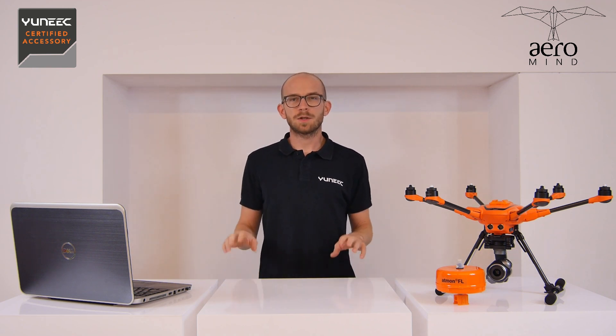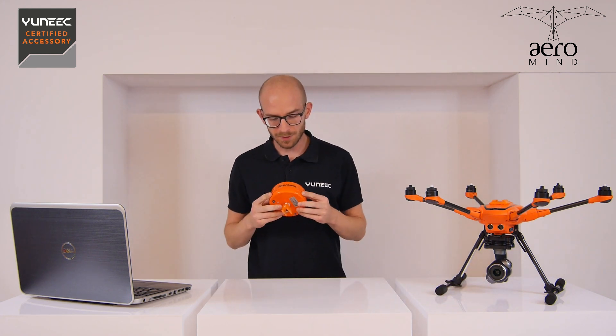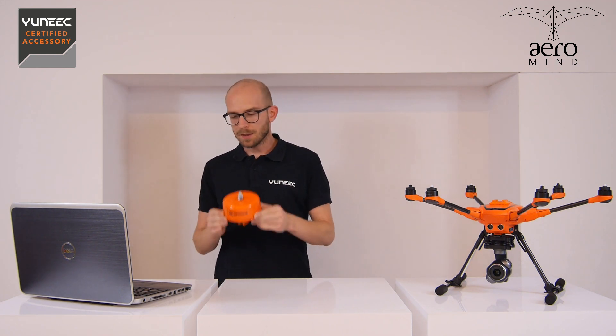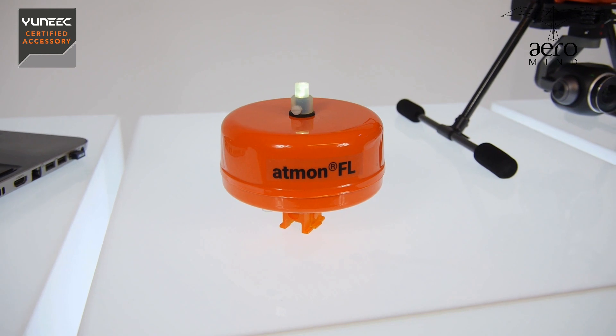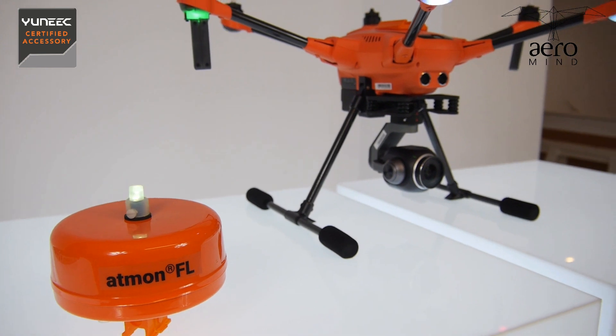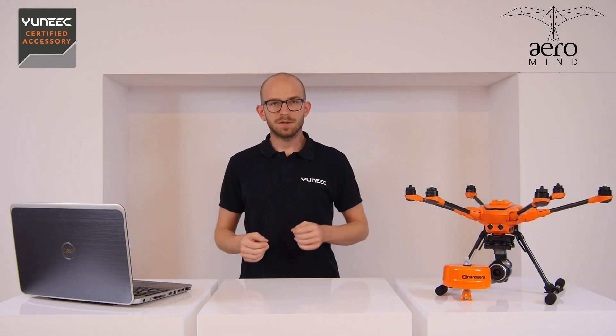Hello and welcome to another video here in the headquarters of Aeromind, the official distributor of UNIQ in Poland. But not only UNIQ — we have a lot of other stuff, and one of these things is this very interesting measurement unit. It's basically a flying gas analysis laboratory called Atmon FL. It's made by Nanosense, a Polish company that has been in the market of gas analysis equipment since 1990, so they have 30 years of experience.